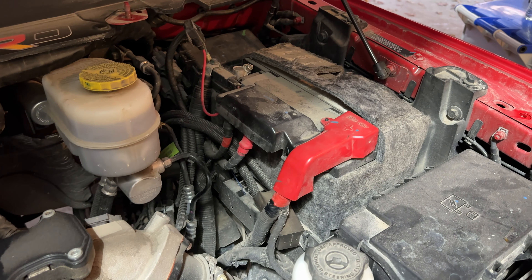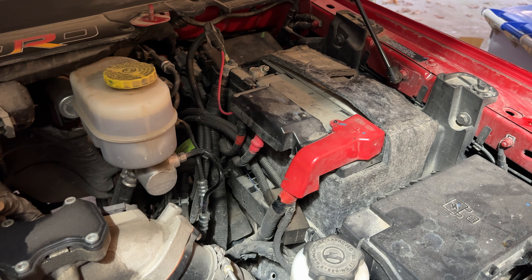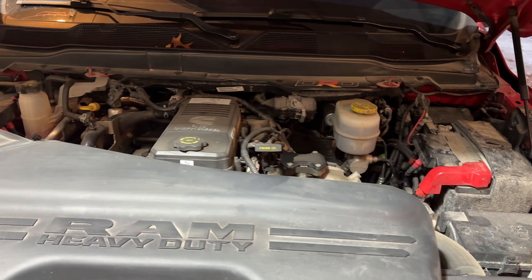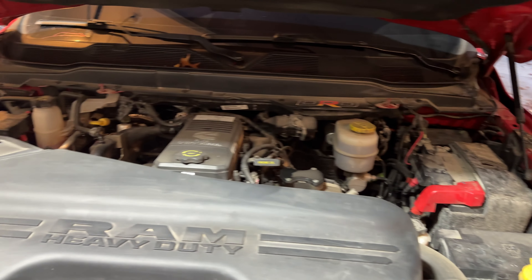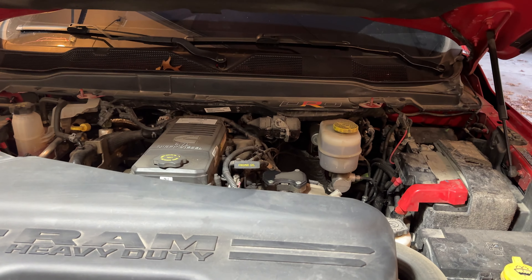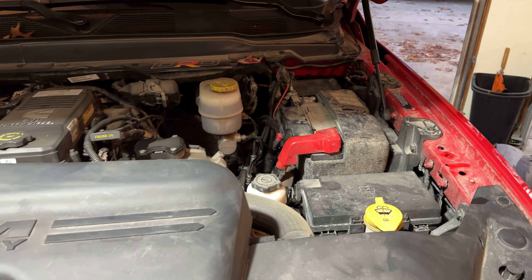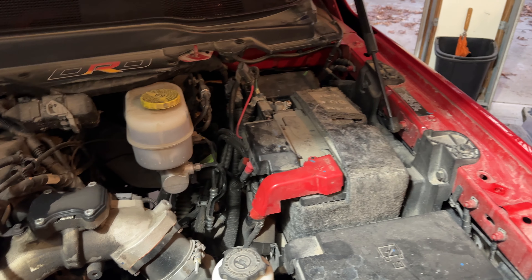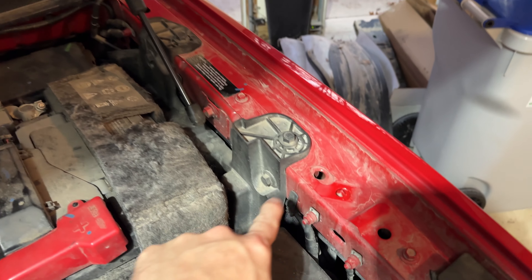These batteries that come in these trucks stock are pretty trash, so I'd recommend going with some AGMs. I went with Interstate — I picked them up at my local Costco. You can pick them up at either Costco or Amazon. They have a pretty good warranty, I think a 36-month warranty. I'm actually launching a storefront on Amazon for the channel, so if there's something on the truck you like, you can find that link in the top of the description — it is an affiliate link so it does help out the channel.